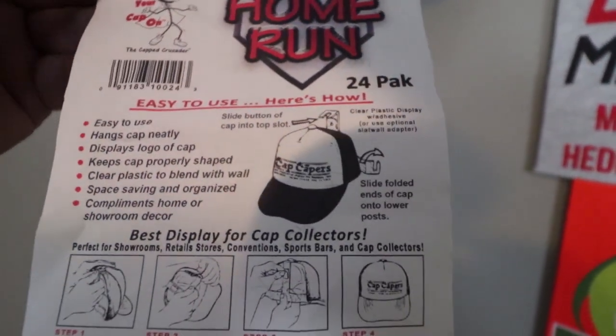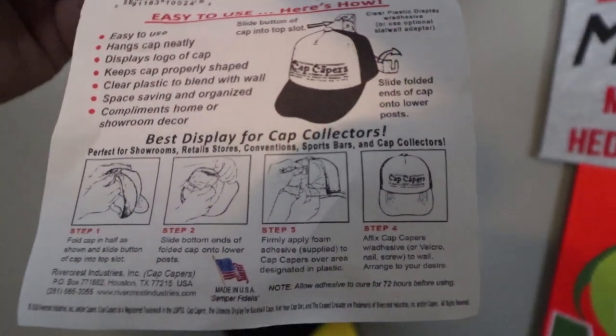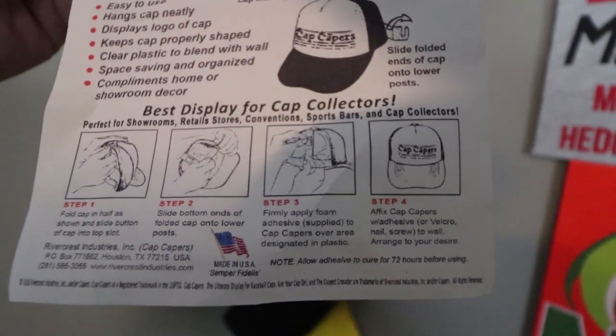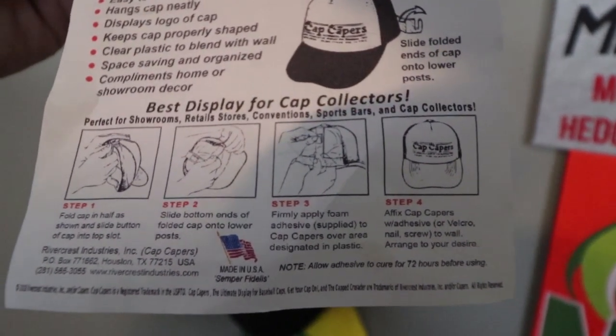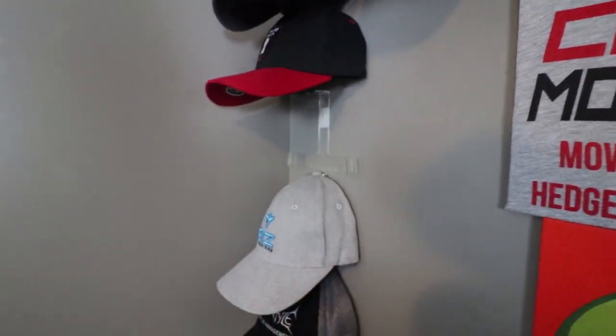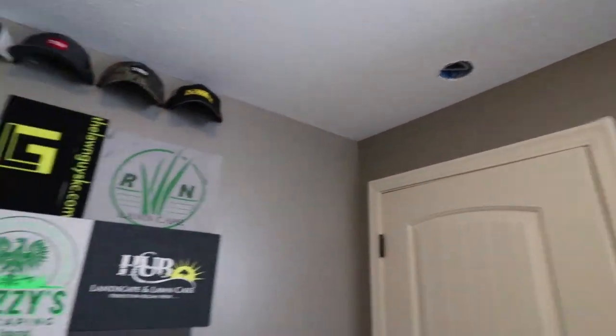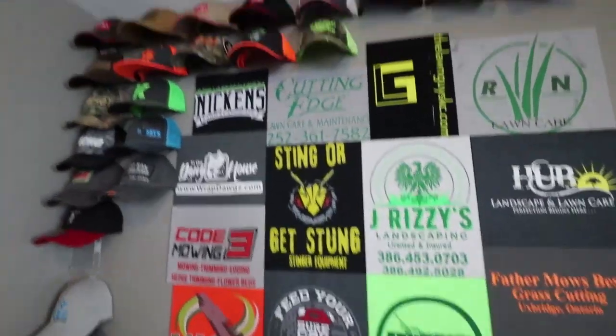And these things are very, very easy to use. I actually love these things. I'm going to buy some more. That way, when I get more hats, I've got more room to hang them and continue with my wall of fame.